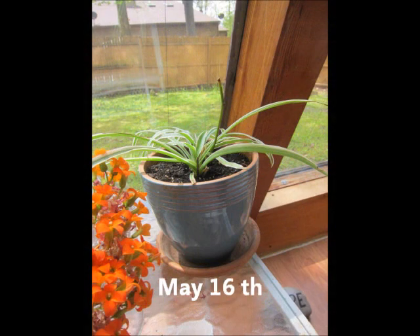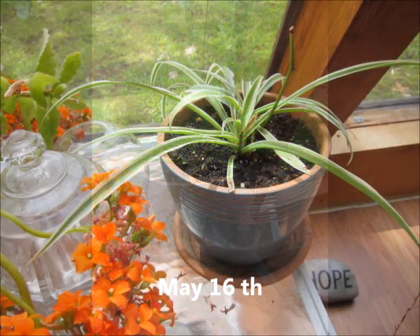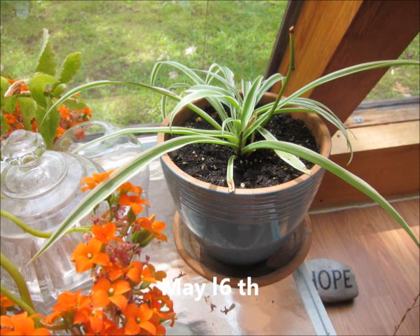On May 9th I brought the plant inside to the sunroom and started giving it well water only. The reason I did this is because I had planned on starting the microwaved water in about three weeks, and I didn't want it to have any kind of shock from going outside getting rainwater to coming inside getting well water, so I wanted to make sure the plant didn't have any shock before the microwaved water started.